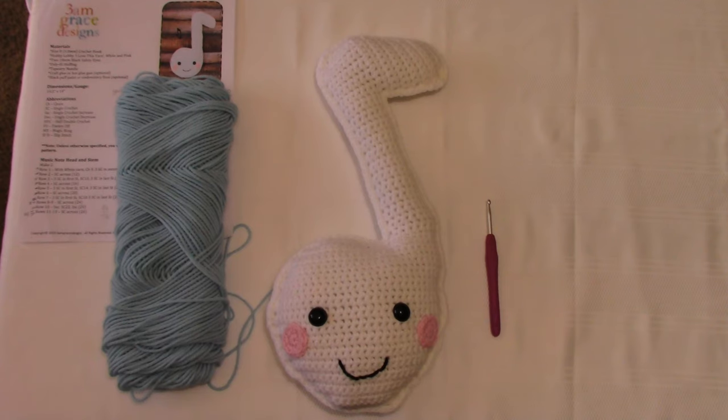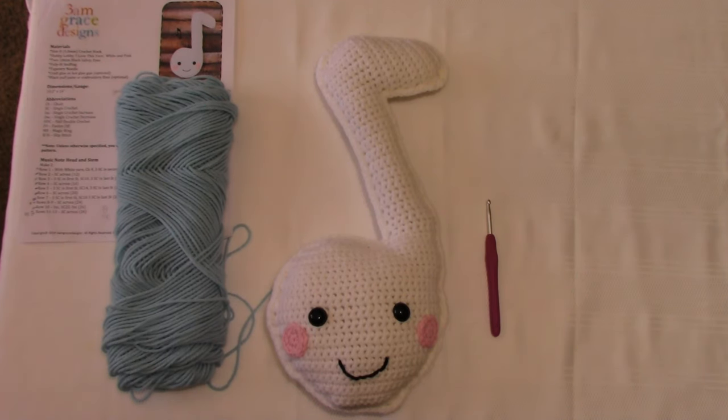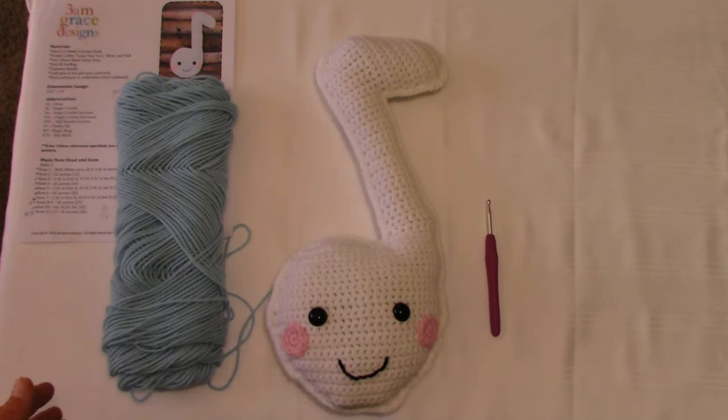They also offer a clean PDF pattern for $2 — you'll find the links for both down below. I highly recommend purchasing the $2 clean PDF because you're supporting a business. They spend a lot of time and effort putting these patterns together and put out new patterns every week. It's nice to support a business that you really enjoy.